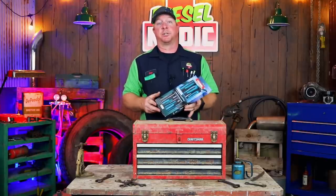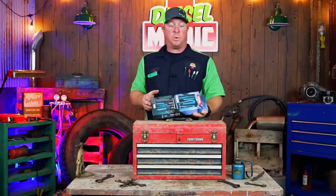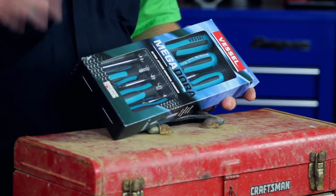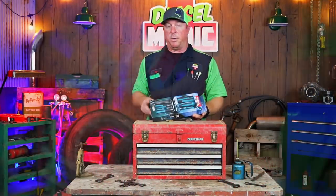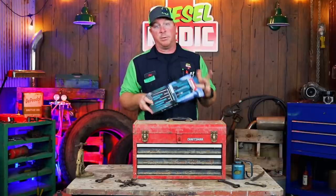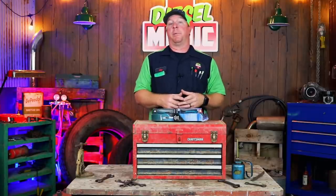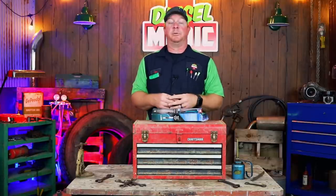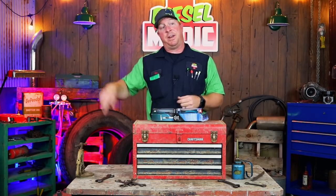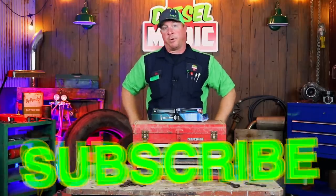All right guys, so there's the review on this set of screwdrivers. Hopefully you enjoyed it and maybe learned a little something. I'm completely new to Vessel — I have had an old set of Craftsman screwdrivers that was made by Vessel a long time ago. This is my first set of their regular handheld screwdrivers. We will do a follow-up video to see how well they hold up in everyday use. Thank you Qualico Brand — I appreciate you sending those out. As always, check the links in the description for cool tools and discount codes. If you liked this video, hit the thumbs up, click subscribe, and we'll catch you guys next time.